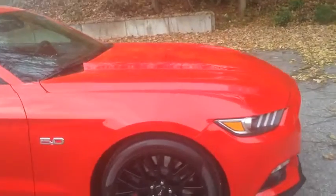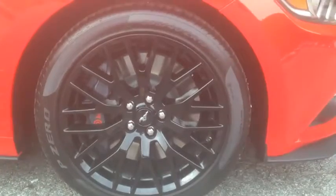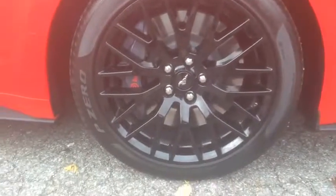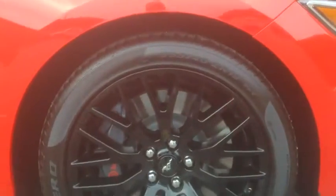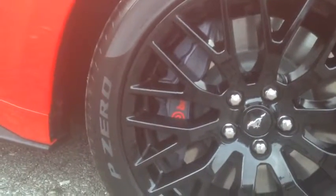Starting off with the wheels here — this specific model has a new set of 19-inch black painted wheels. The tires are 225/40 in dimension.